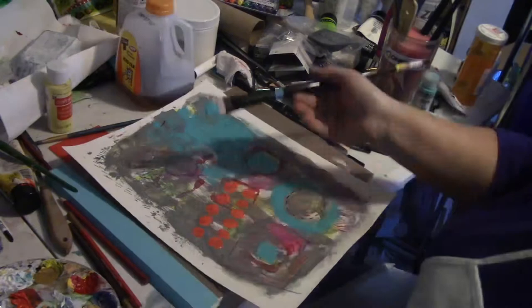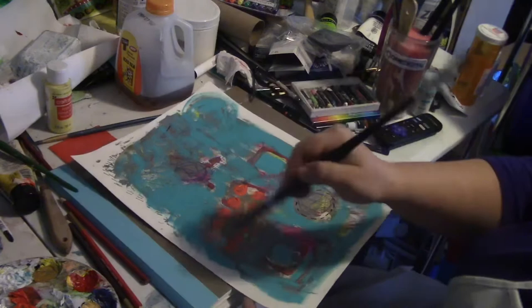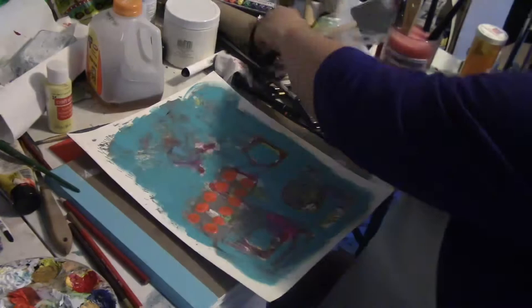There are a couple of times in this process where I could have stopped because I liked what it looked like, but for some reason I just didn't feel it was quite finished yet. I still didn't know where this was going at this point.